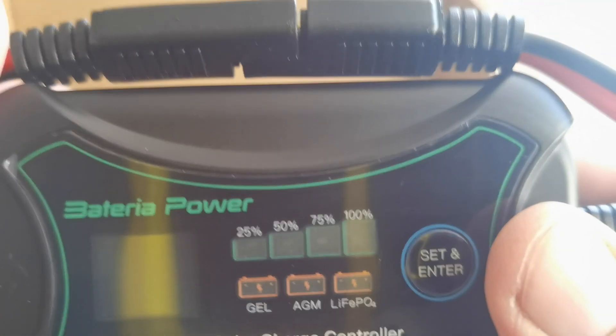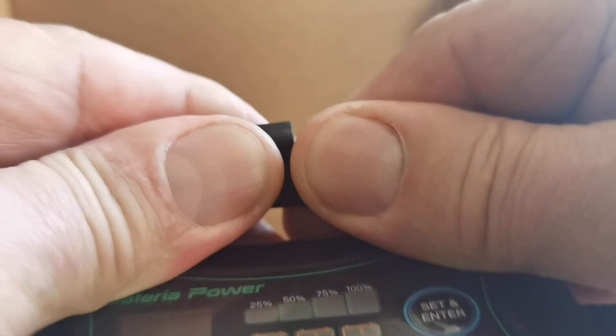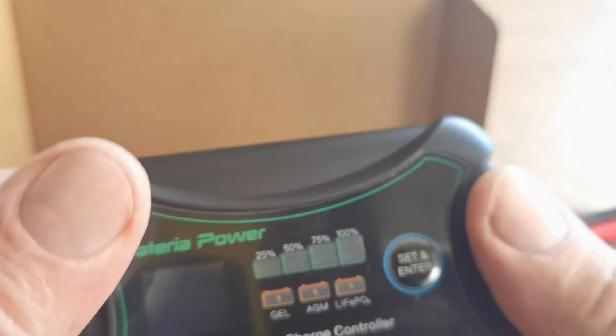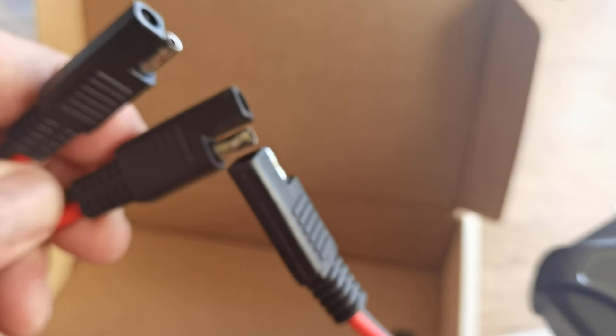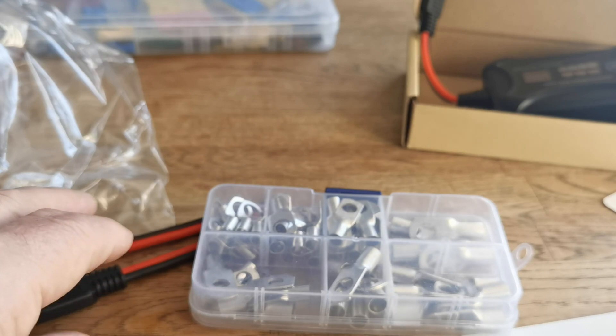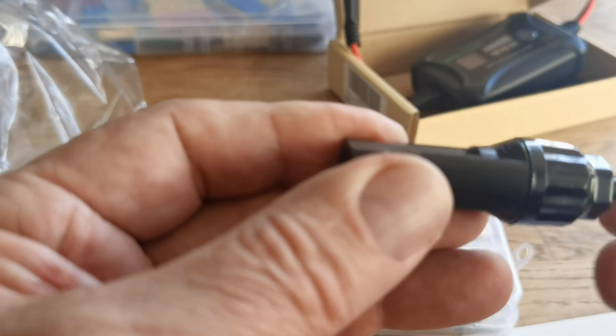It also comes with two leads — one going to your battery and one going to your solar panel. They come with spare connectors, and you'll see that they connect together, with the other ends blank ready for use for whatever you want. I'm going to connect one end using these connectors to the battery and the other end to the solar panel itself.